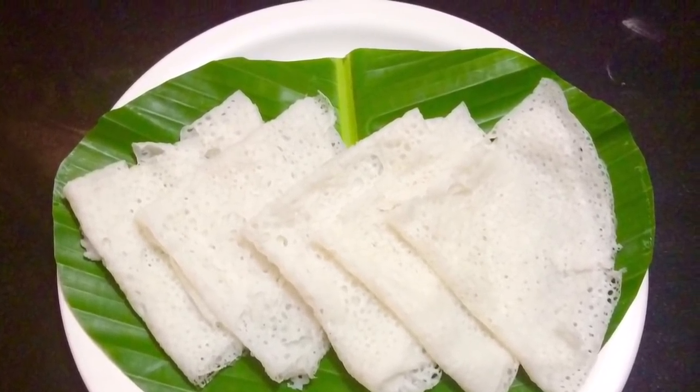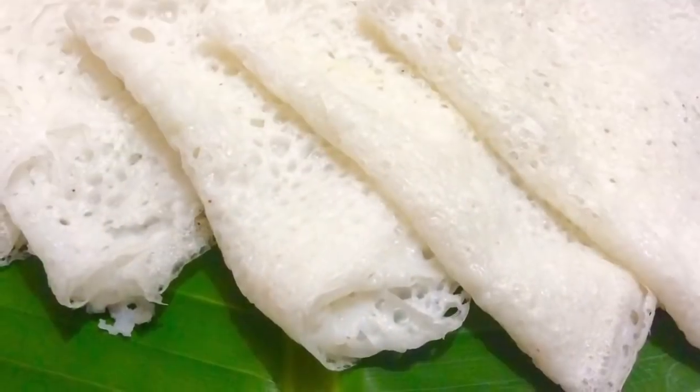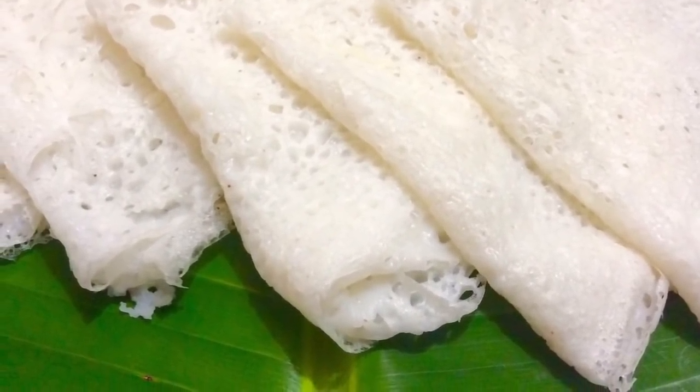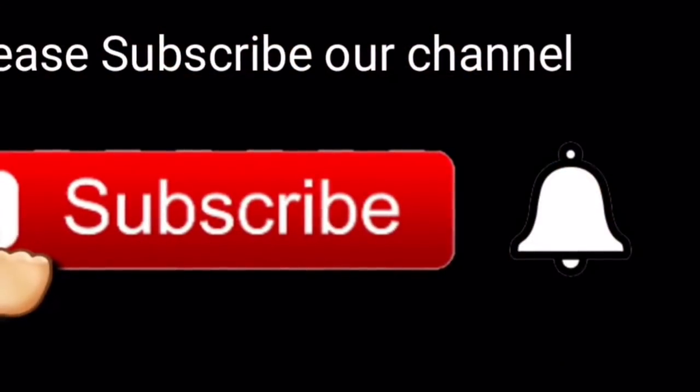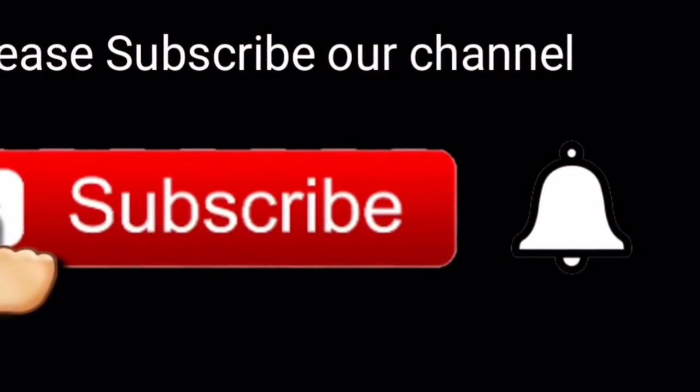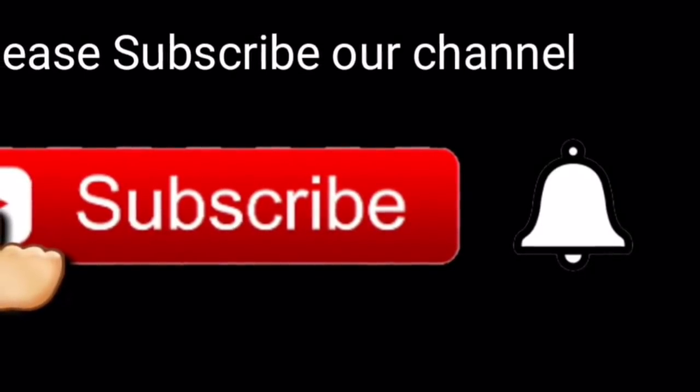If you like this video, subscribe and like this channel, and click on the bell icon on the right side.